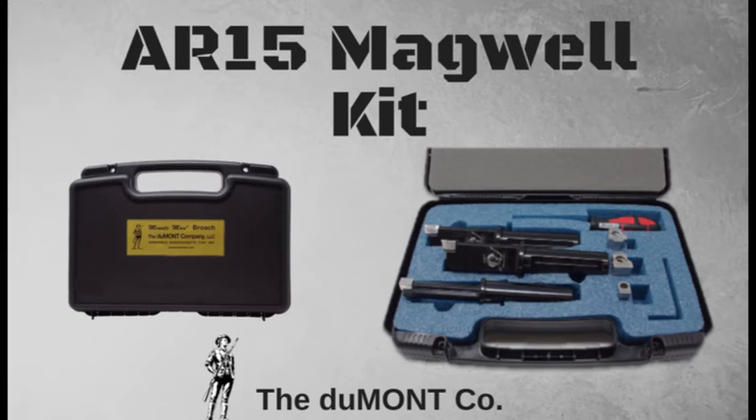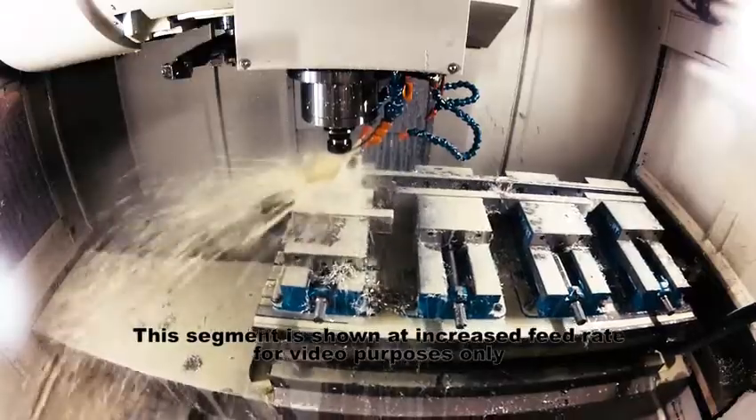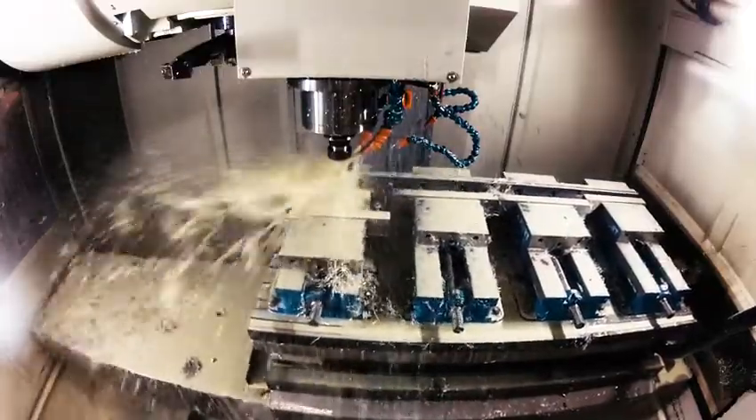The AR-15 magwell kit by the Dumont company allows you to broach within the CNC cycle and eliminates the need of a secondary offline application.